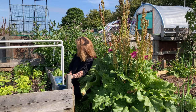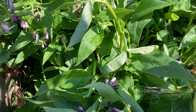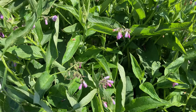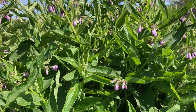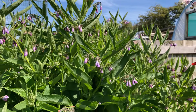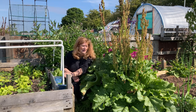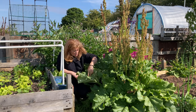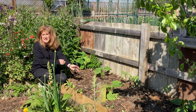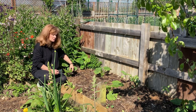Behind me I've got this enormous comfrey. I think the time has come — although it is flowering — I'm going to have to cut some of it back. It's just starting to overshadow some of the other borders a bit. It'll just probably go on the compost to help make a nice rich compost. I love it, but it's getting too big. My rhubarb also is colossal.